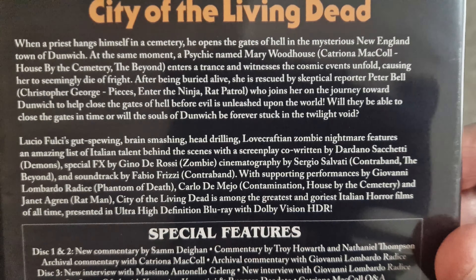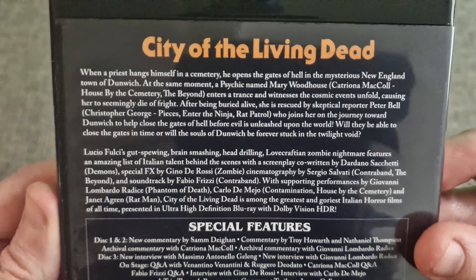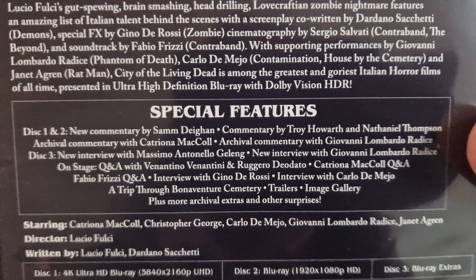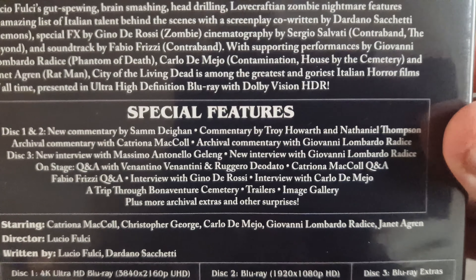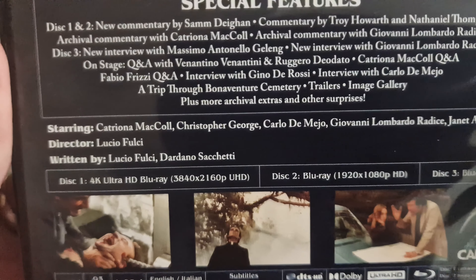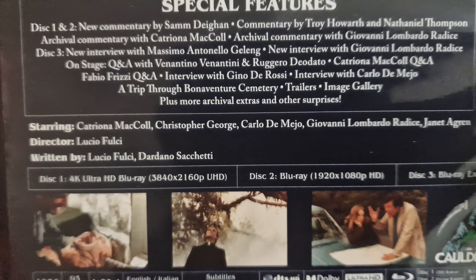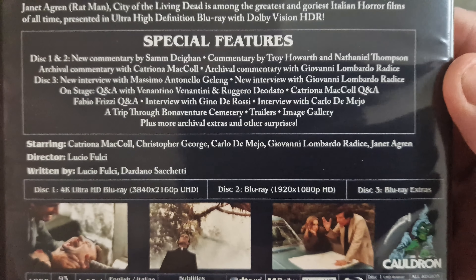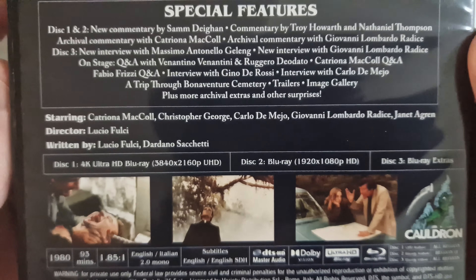Lucio Fulci's gut-spearing, brain-smashing, head-drilling, Lovecraftian zombie nightmare — what a great description! And there are the special features, a number of new audio commentaries. Then these are the technical specs: it's a brand new 4K scan with HDR, HDR10, and Dolby Vision on the 4K, and the Blu-ray is 1080p, which is a 2K upscale.